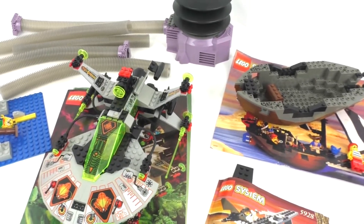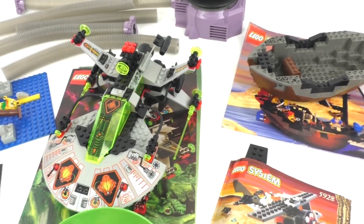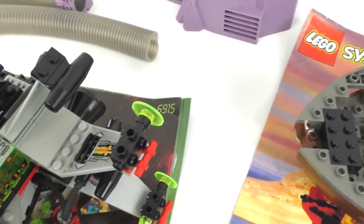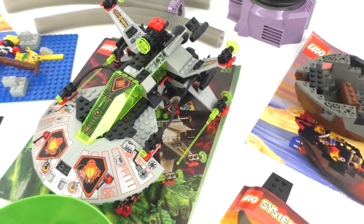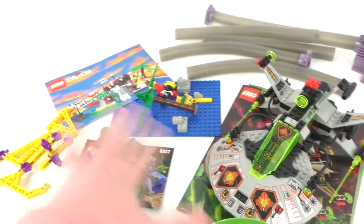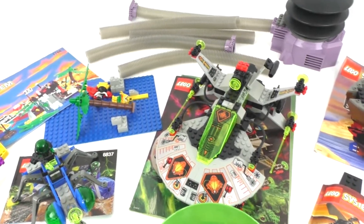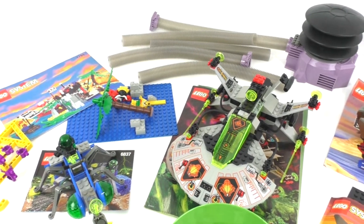We have another set I was working on the other day — set number 6915 — which is pretty cool. It's really interesting to see all the different types of printing they did back in the day. Most of that stuff is from the 1990s. To age this particular collection, I'd estimate it's between 1993 and 2002.